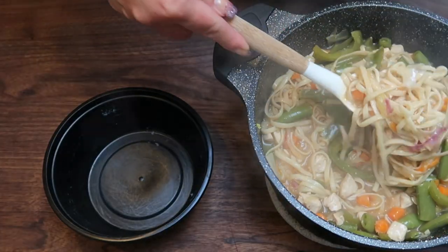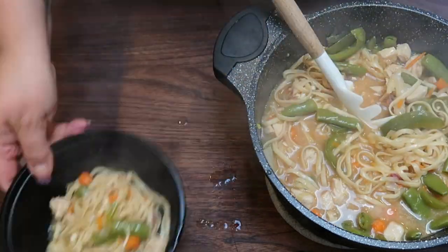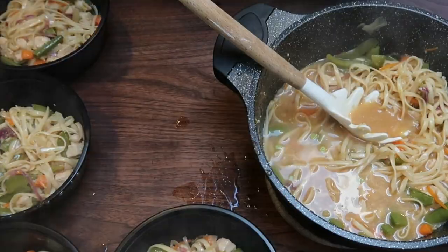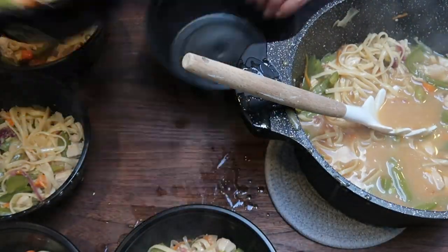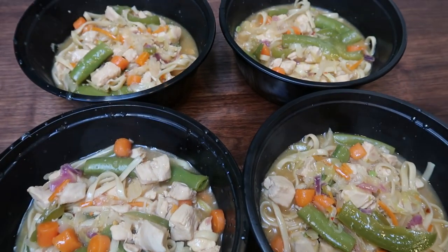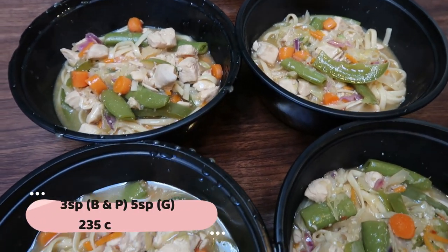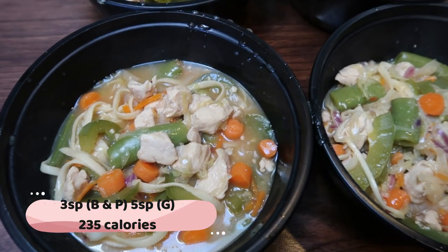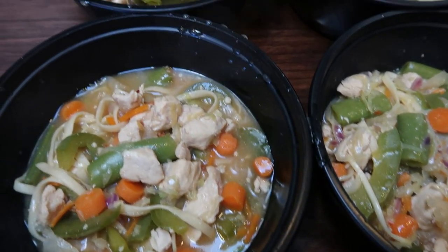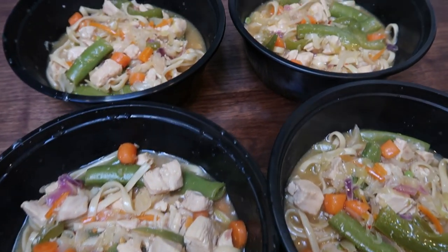I'm going to divide my chow mein into six equal containers since it makes six servings. My chicken chow mein looks absolutely incredible. It is only three points on the blue and purple plan and five on the green, just because you do have to count for chicken — 235 calories. Very low point, very calorie friendly, and a fantastic way to get in all of your veggies.